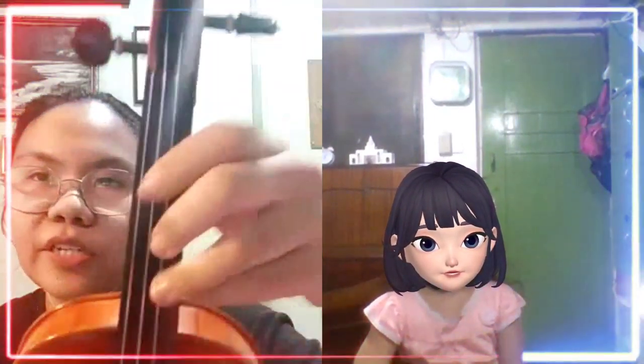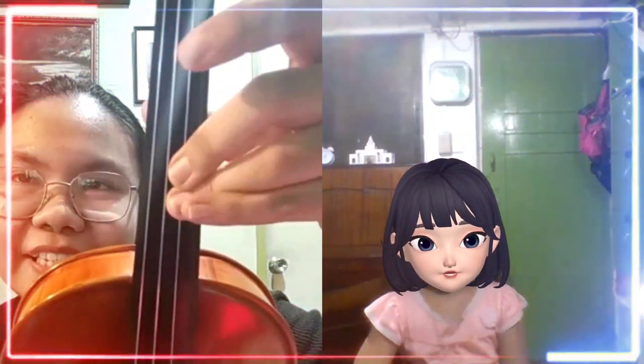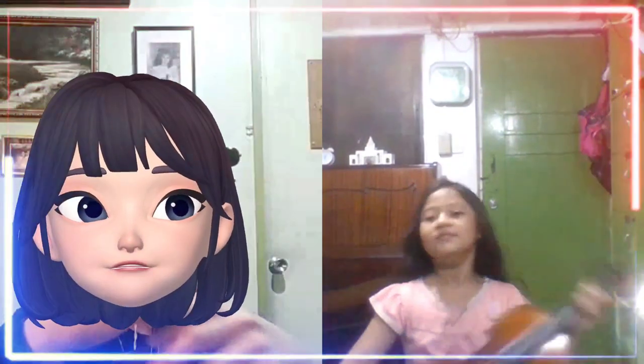Then go back after. Your position is like this — finger two always right beside finger three. For D and A string, then just go back after.